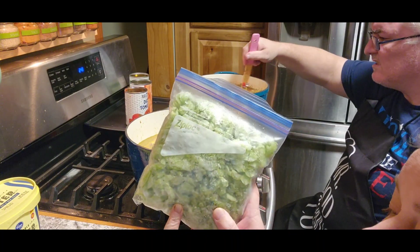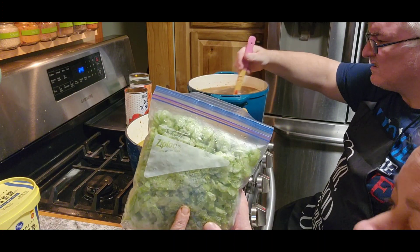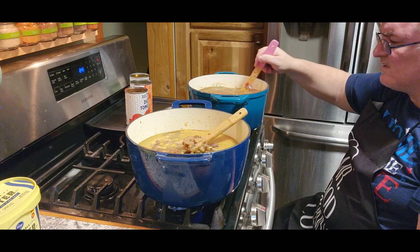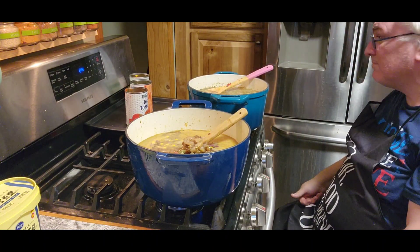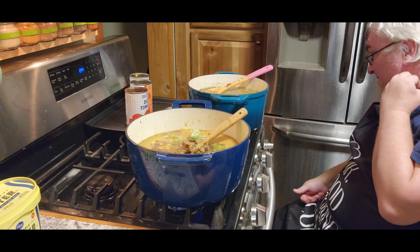It also says to use some celery. When we found celery on sale I put it in the KitchenAid and got it all sliced up, so we're gonna use some of our frozen celery. Ta-da! Jack, I made a mess.